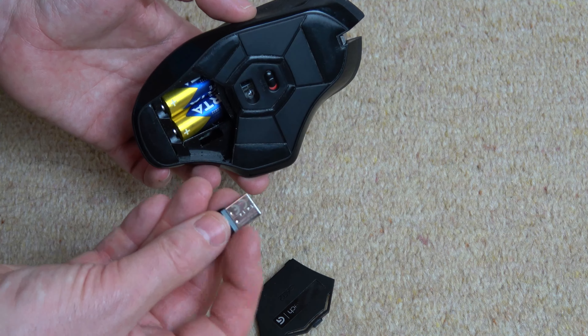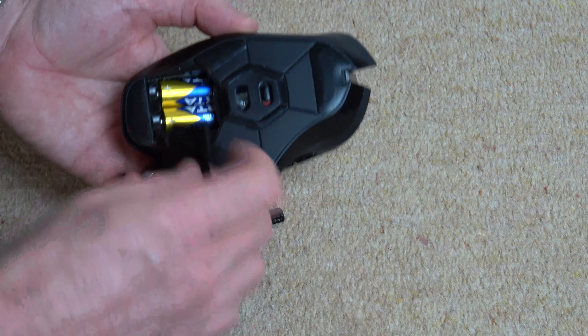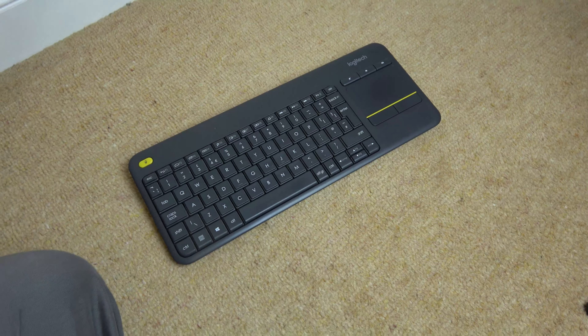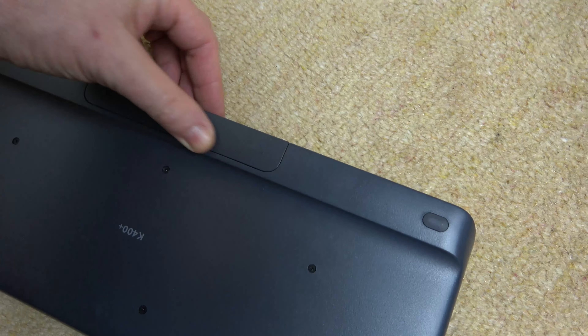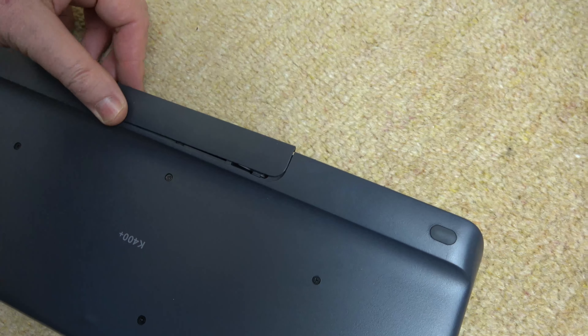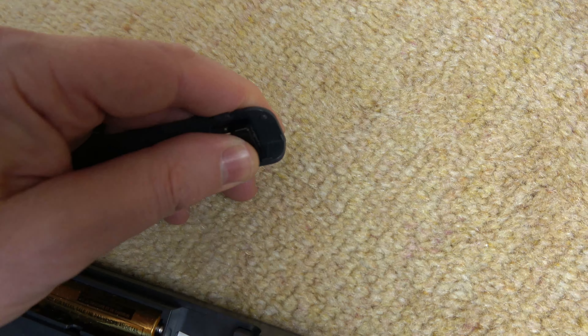You're going to plug this into your PC or your laptop, and then it will communicate wirelessly with your mouse. And if we have a look at this wireless Logitech keyboard, again, it's the same principle. So if we turn it upside down and undo the battery cover at the back here, you will see that located just here we have the wireless dongle.